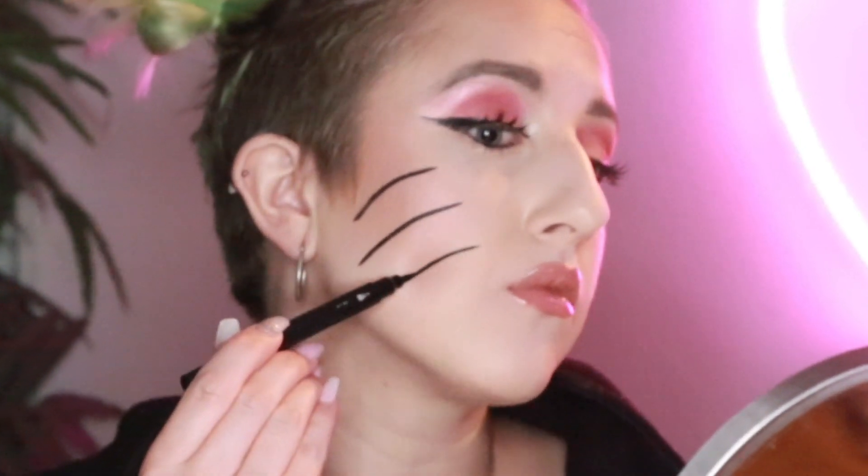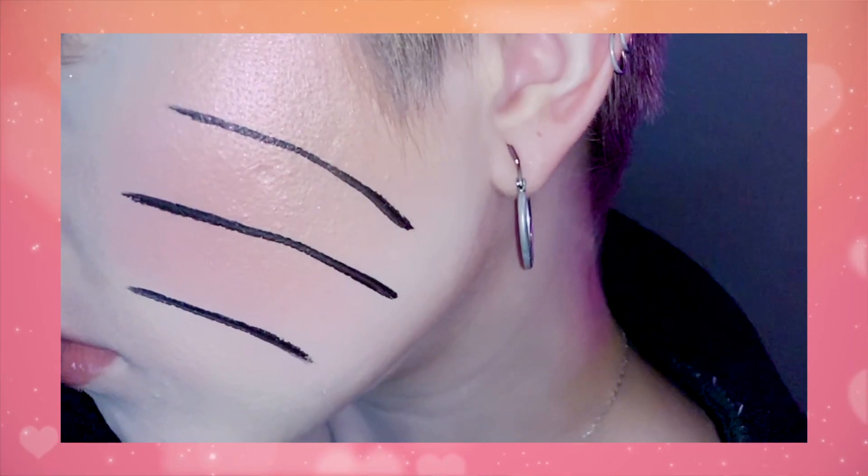Now it's time for the actual final step of this femme Naruto cosplay — the whiskers! Let's hope we don't mess it up. No matter how long you do Naruto, the whiskers will always be stressful. Thank god we got them done. Now it's time for the wig and the final result. And voilà — I put on my wig and the whole look is finally complete.